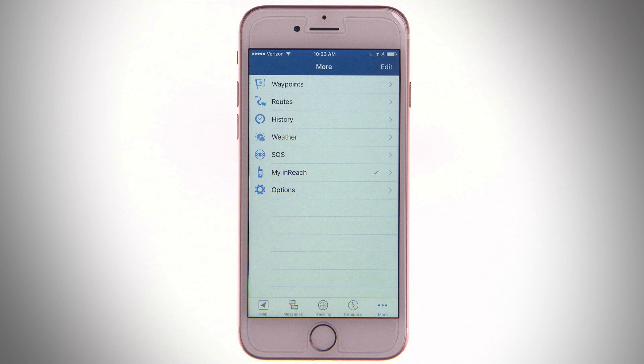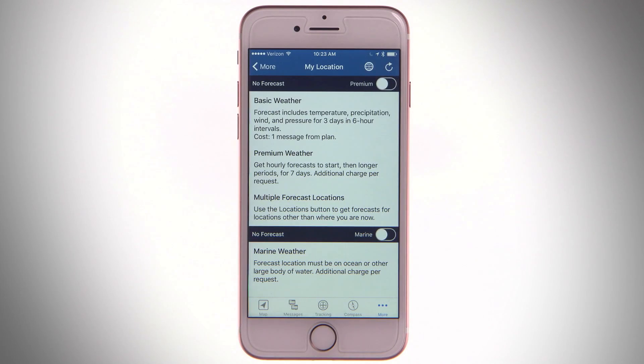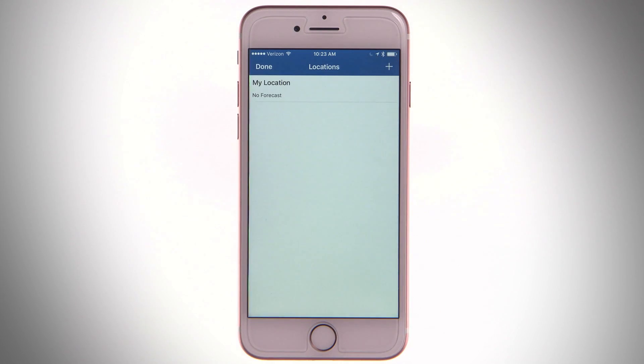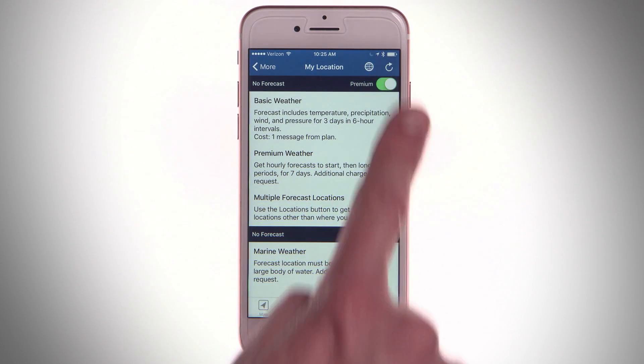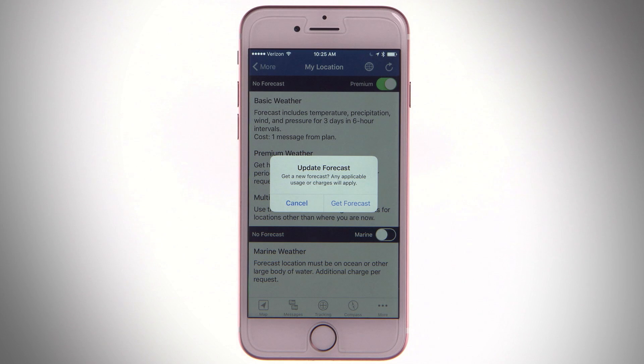To request a weather forecast in EarthMate, make sure the app is paired with your inReach device. Open Weather in the app, then Open Location. Here you can request a weather report for your current location. See the basic forecast for your location, or choose Premium for a more frequent and detailed forecast. Make sure to tap Get Forecast to confirm your request.